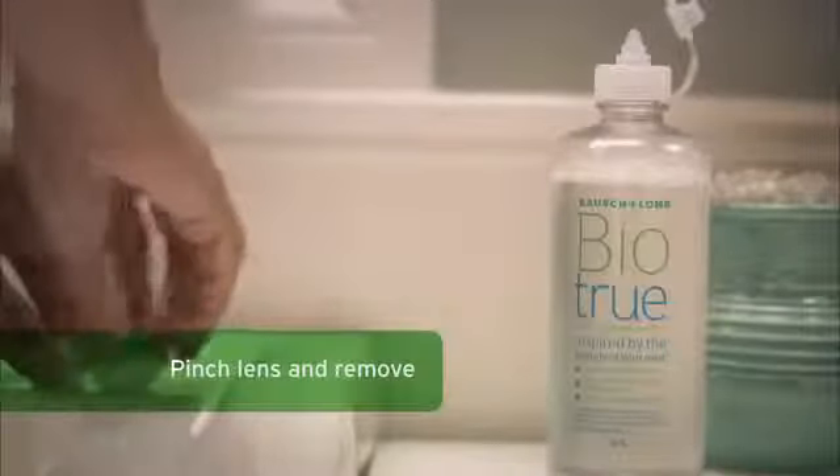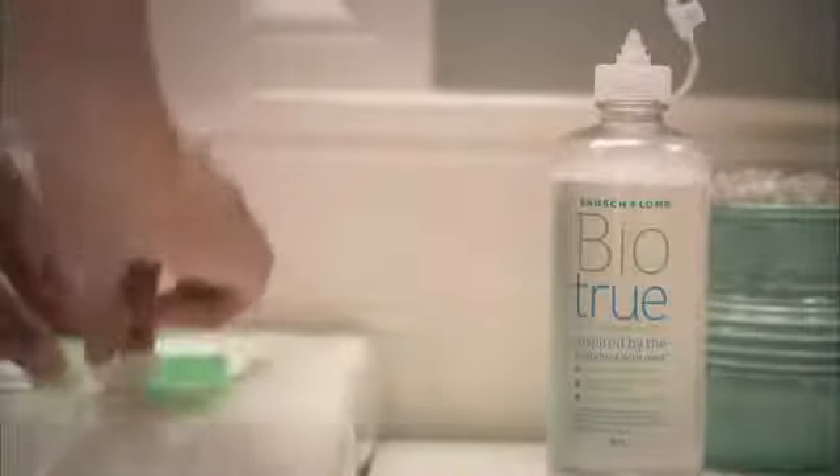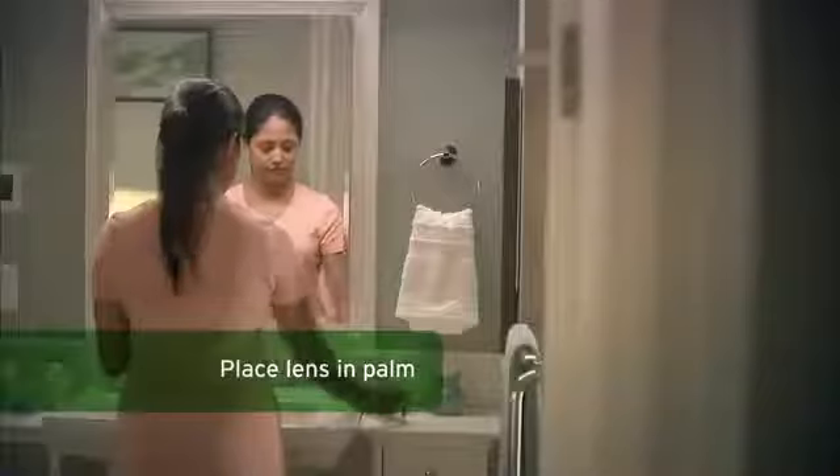Next, unscrew the cap of your lens storage case and remove the lens by gently holding it between your thumb and index finger. Place the lens in the palm of your other hand with the edges facing up. Once the lens is in your palm, rinse it with BioTrue Multipurpose Solution to remove any debris.